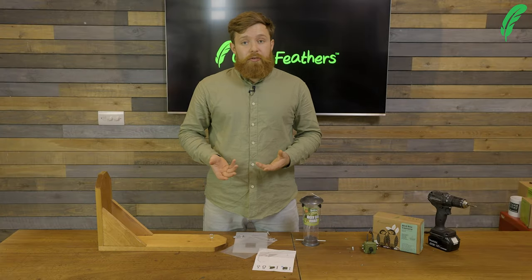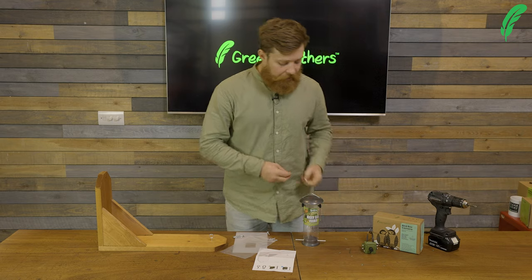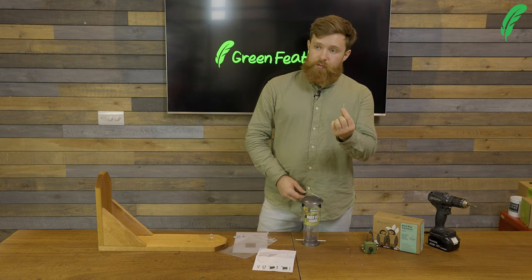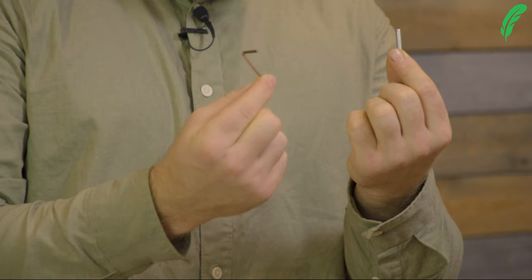The next bit we're going to do is come over to the camera side of things. Now inside the camera kit we get the mounting screw inside the box, and we also have our allen key to adjust the camera.